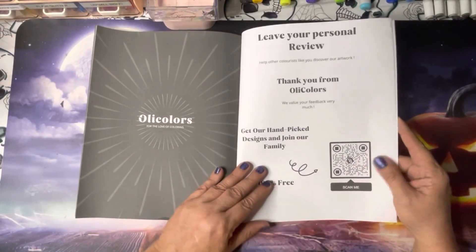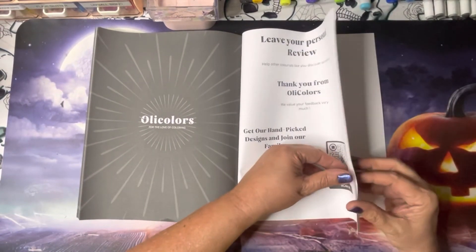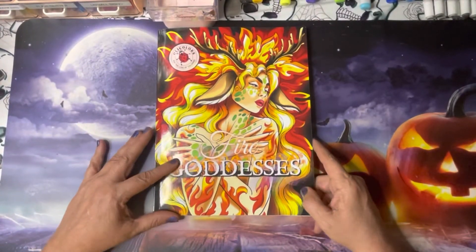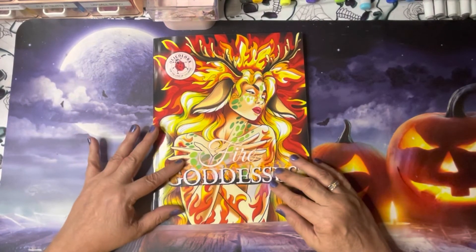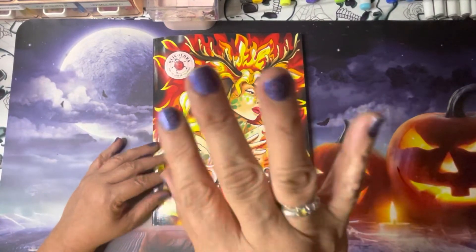They're asking you to leave your review, and then that's it! That's the new release by Oli Colors — 'Fire Goddesses.' I hope you enjoyed the video. Please let me know down below what your thoughts or comments are on this book, and I will see you guys real soon in the next one. Take care, bye!